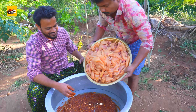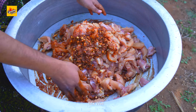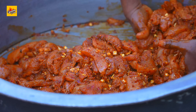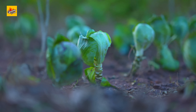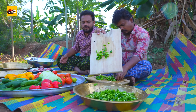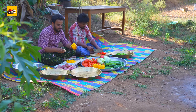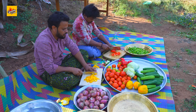Add the chicken and mix well. Let it marinate for 1 hour.